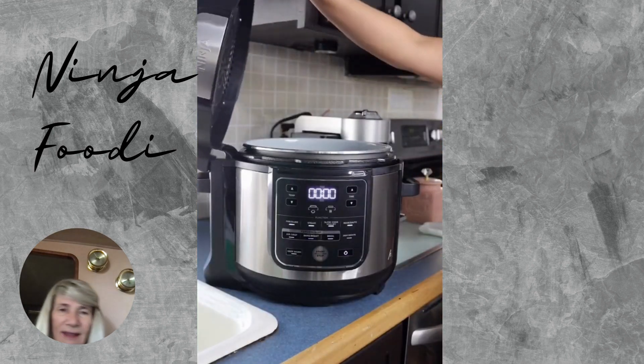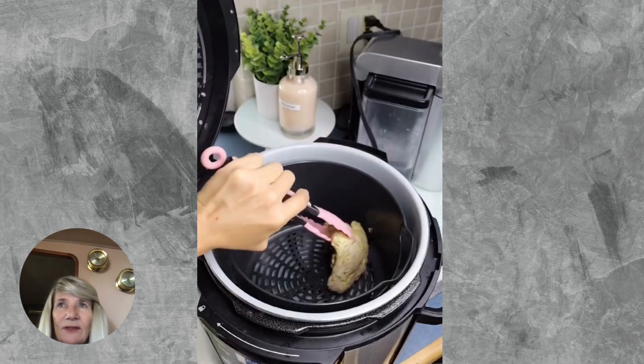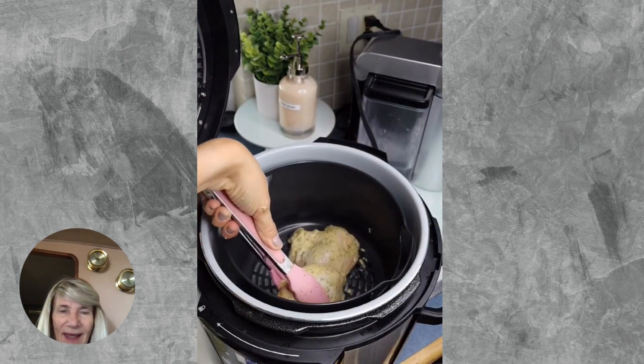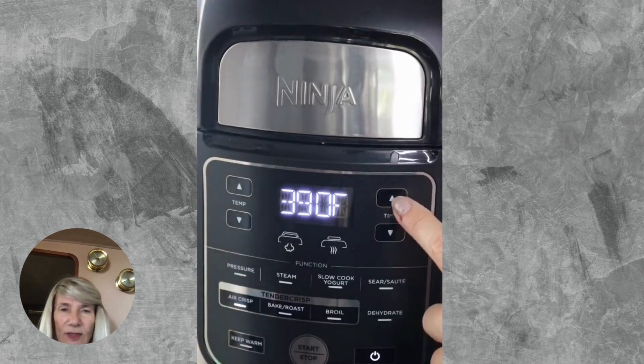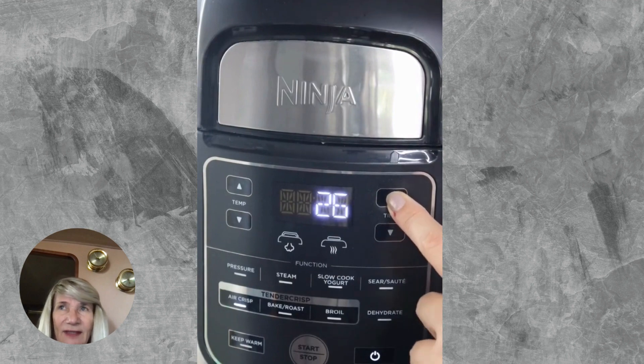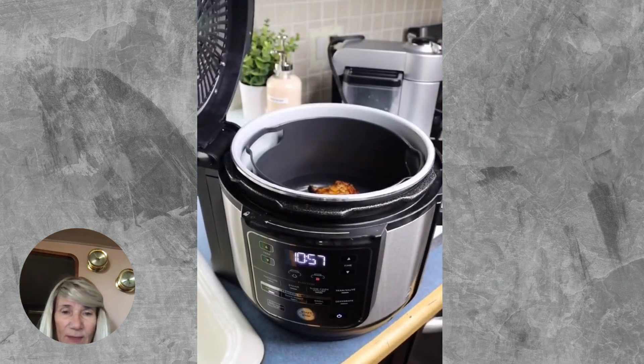I bought my Ninja Foodie for my boat. I heard so many good things about it I had to figure everything out. The instructions are good, and of course there are all kinds of instructions online. The first thing that did bother me was the noise it made — I thought, oh my god, I'm gonna blow up on this boat.